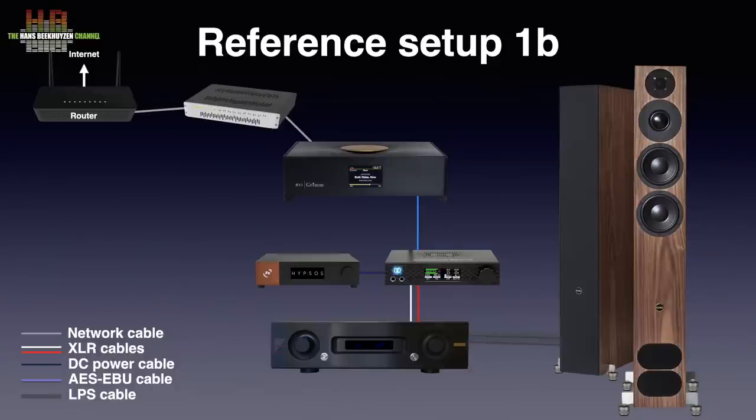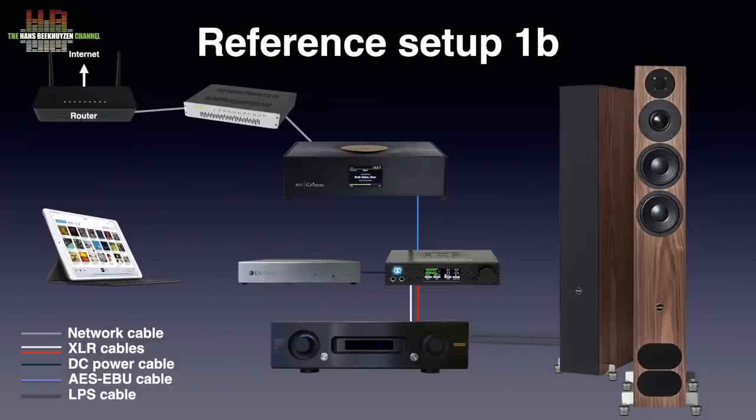Roon on the Grimm Audio player is controlled using an Apple iPad Pro. The equipment was placed on a CREACTIVE TRENT 3-3 audio rack. For the test, the Hypsos was compared to the EA Hybrid power supply. As instructed, I connected the ground terminal to earth.